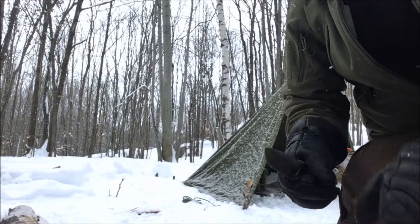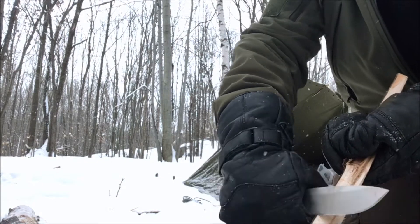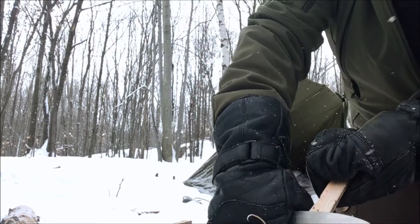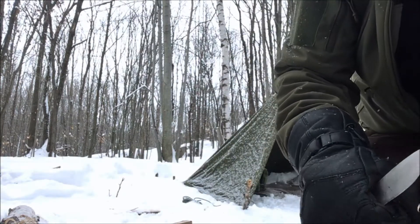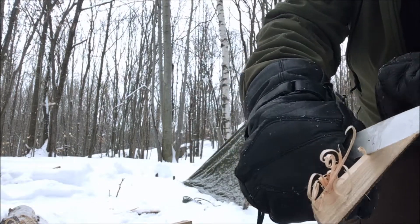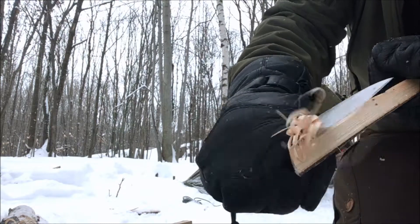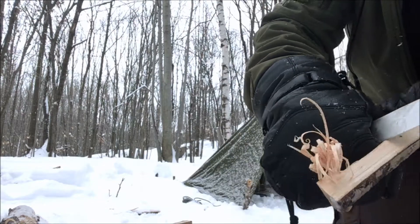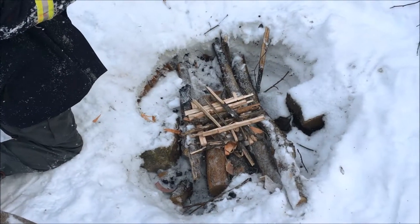Let's do a bit of feather sticking, see how that knife works out. It's a pretty sharp knife, definitely works pretty good — making some decent feathers.